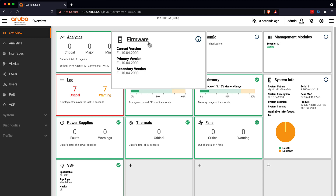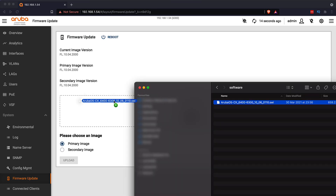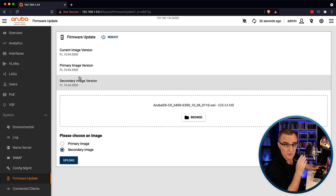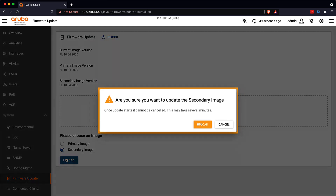At the moment it's running 10.04.2000. So what I'll do is drag 10.06 and upload that as the secondary image. Note that two images are supported on Aruba switches — a primary image and a secondary image. The great thing about this is you can upgrade the secondary image and boot to it, but if there's a problem you can go back to the primary. So you can have two different versions of operating system on the switch and boot from one or the other.